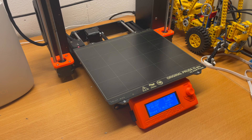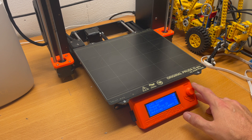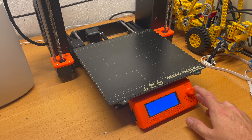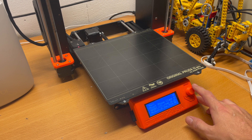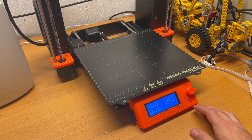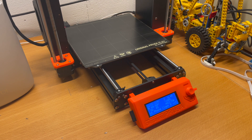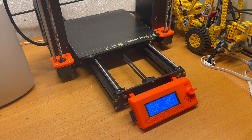Now that the printer is warmed up and the SD card is loaded, just click the knob, select 'Print from SD', and pick your file — it's the top one you just saved. And that's it.